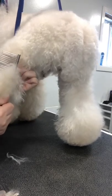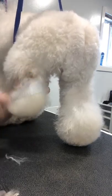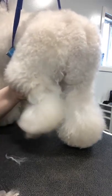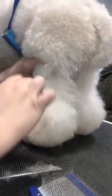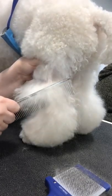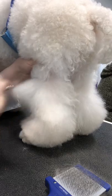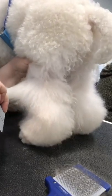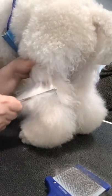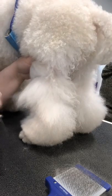You can see this is going really quickly for how matted this was. This is already coming out, and the feel of it is extremely smooth because of the products we used — it just glides through. It really is simple, especially on this thick, thick coat. These coats can be really difficult, but just make sure you're separating and doing your line brushing properly.